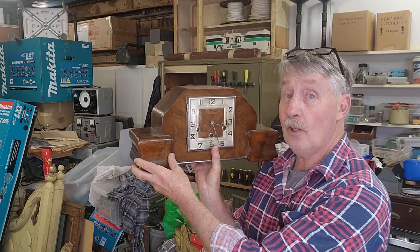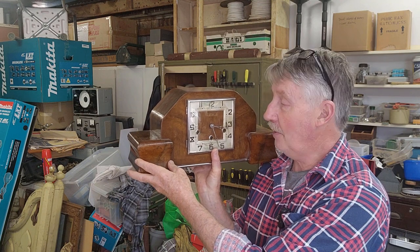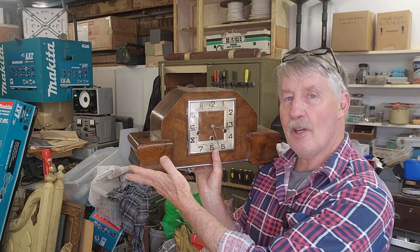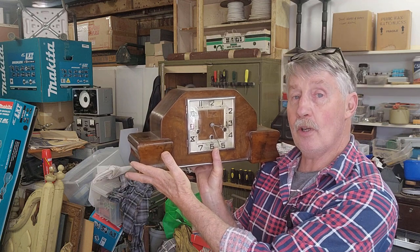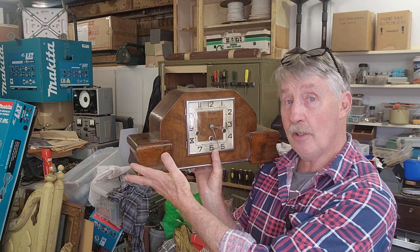The word is getting around town that I like to fix things. I reserved the right to say no, but for some reason I never actually used that right. This clock came into the shop the other day. It's a Westminster Chime. I think it's a German mantle clock, probably 1940s. It's got some problems, and I said in a weak moment that I'd fix it.